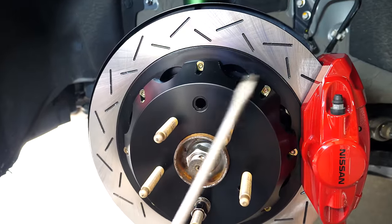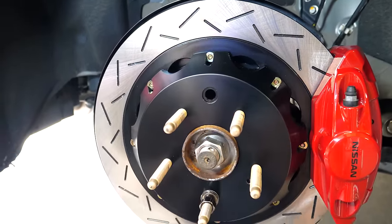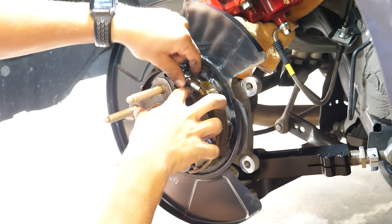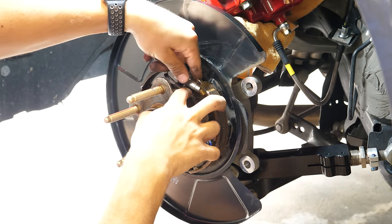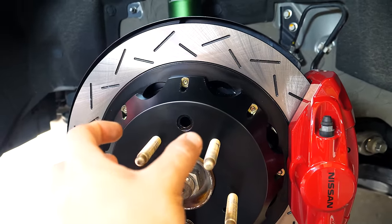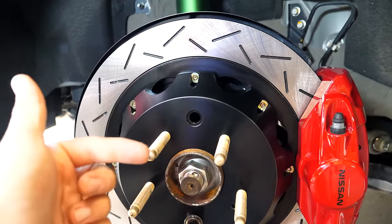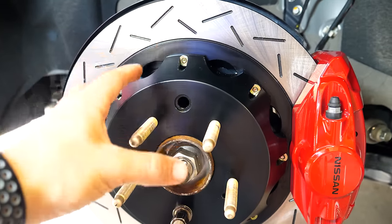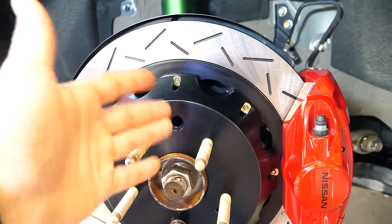This next part is very important. To set the handbrake mechanism, turn the adjustment screw to its largest position so the shoes come in contact with the rotor hat contact patch. Then back it off by five or six notches on the adjustment screw. This properly sets the shoes so they engage when you pull the handbrake but aren't dragging while you're driving.